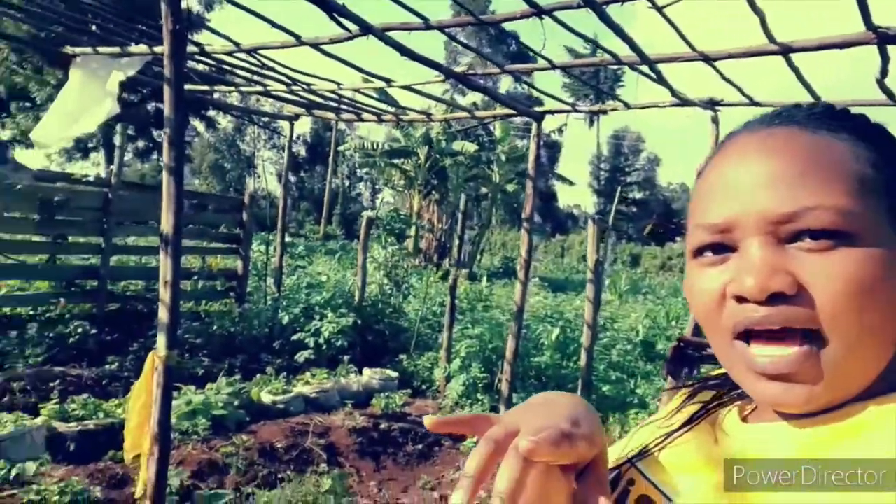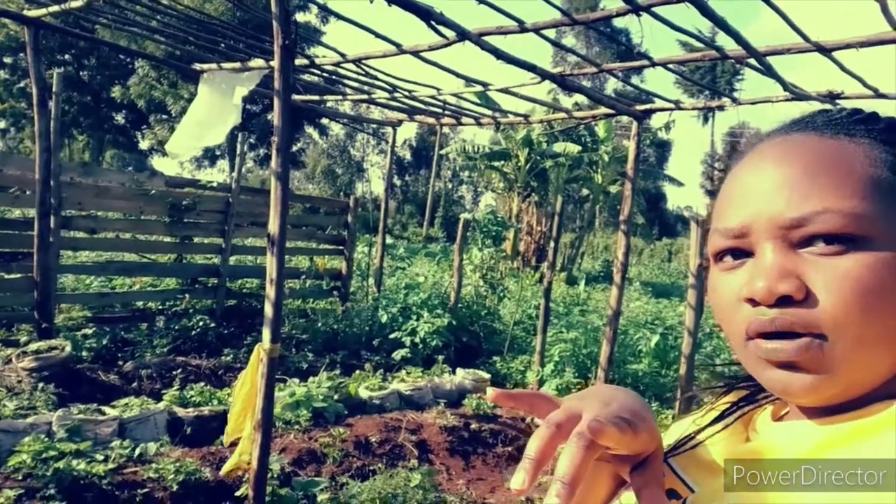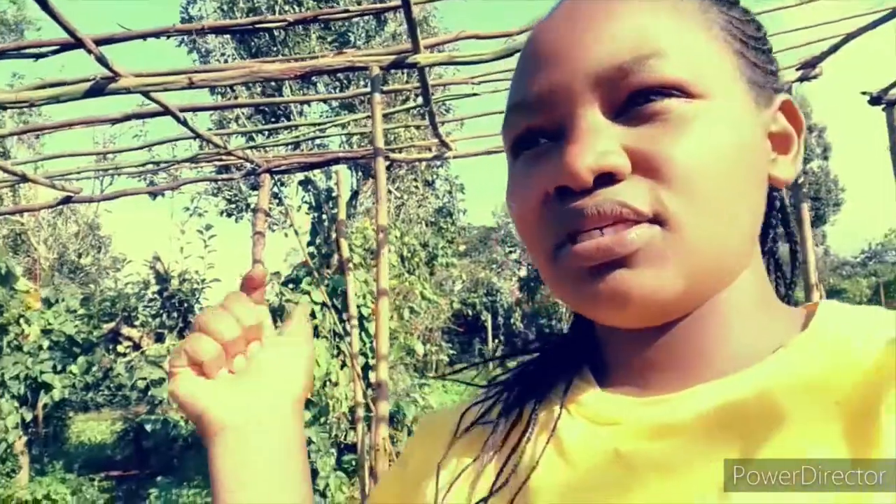My idea is to just cover the top. You can see those poles — they are very close to one another. We had initially put a paper but the fundi I had back then — I didn't like the work, and that paper was blown up by the wind. So we had to redo it again. This time I asked for a fundi who is at least experienced, and I'm quite impressed because now I know this place is going to be the kind of environment I've been looking forward to.